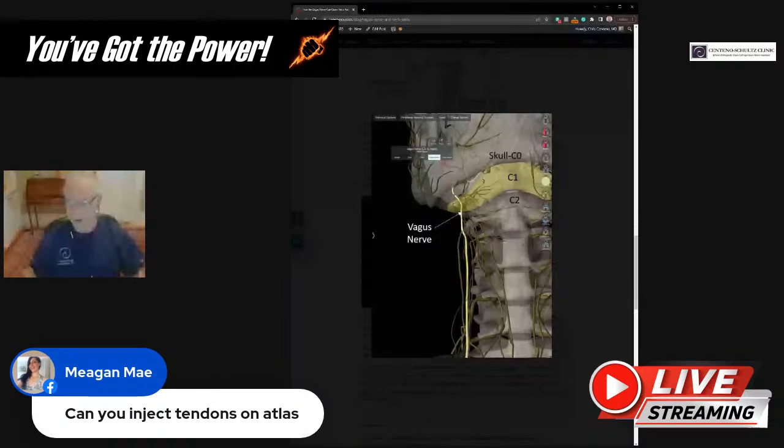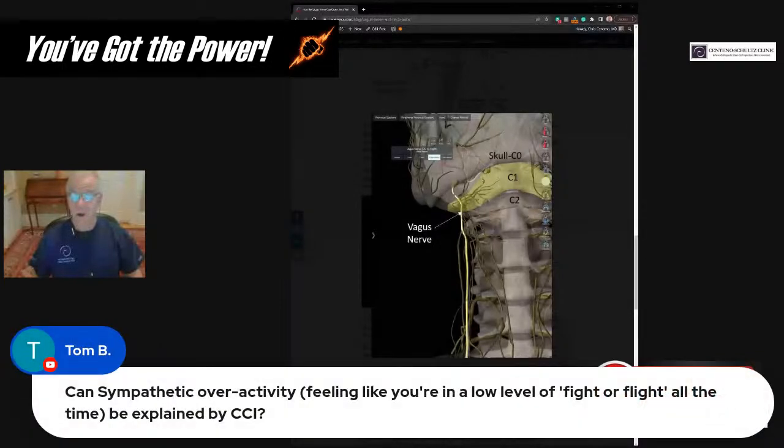Megan asks: can you inject tendons on the Atlas? Yes, that can be done — not a problem. Tom asks: can sympathetic overactivity — feeling like a low-level firefight all the time — be explained by CCI? It can, and that's the same vagus nerve we're talking about. The vagus nerve is also the chill-out nerve: when activated or stimulated, you go into parasympathetic mode — chill-out mode. If it's irritated, it doesn't get stimulated like that, it doesn't work as well, and hence you can't get into that chill-out mode. That would be the mechanism for how CCI can impact those sorts of things.